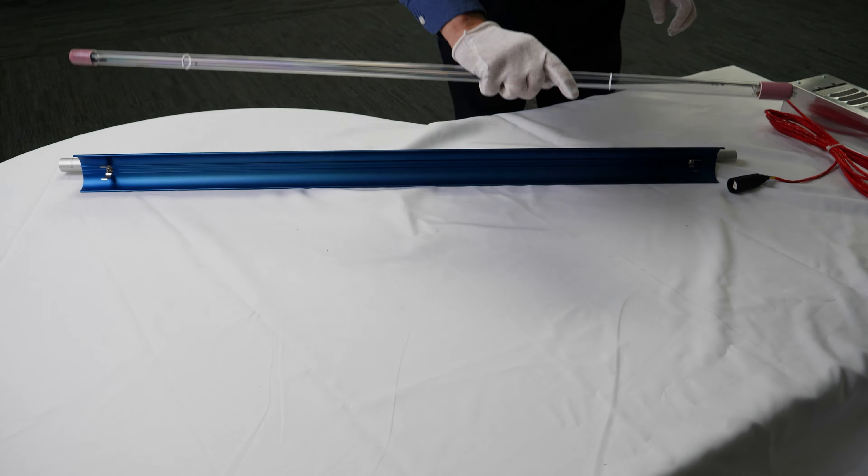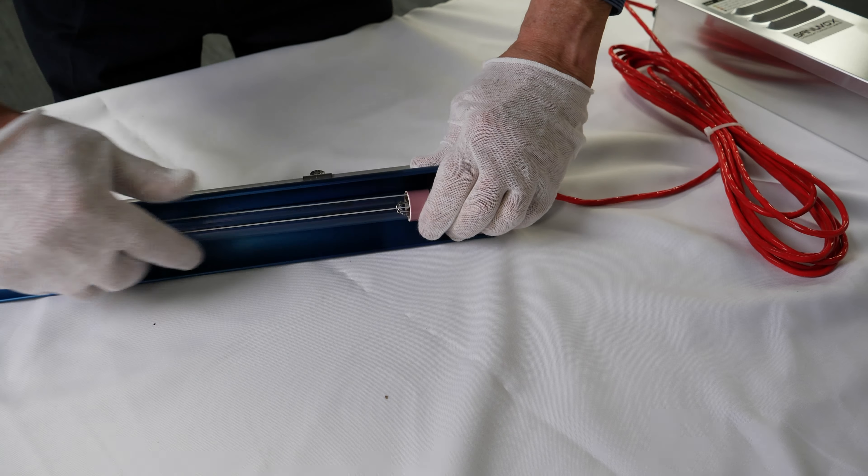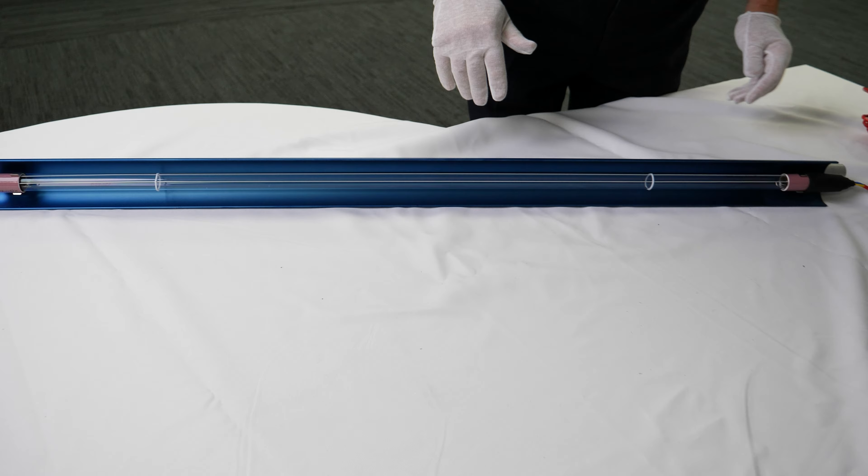Plug in the new lamp, placing the rubber boot on the tip of the lamp. Gently press the lamp into the reflector brackets. Power can now be restored to the IL coil clean.